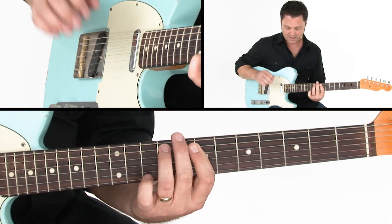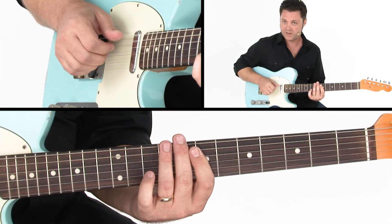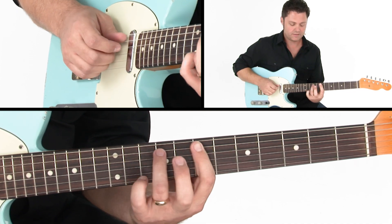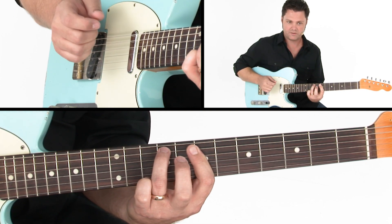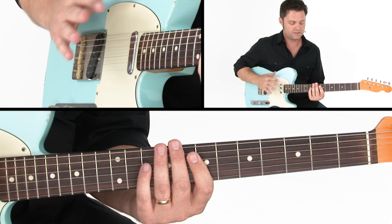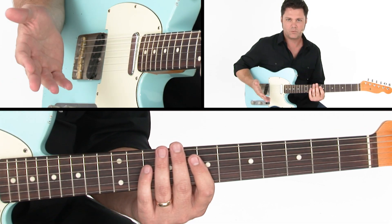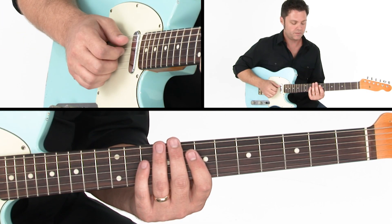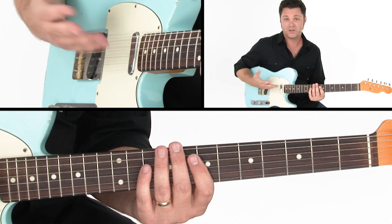I'm plucking with the fingers of my picking hand, arpeggiating that, and doing a little bit of plucking and arpeggiation too. He would kind of move that around — he doesn't do those things the same way all the time. You can hear him manipulating that stuff, so feel free to do what you wish with that.